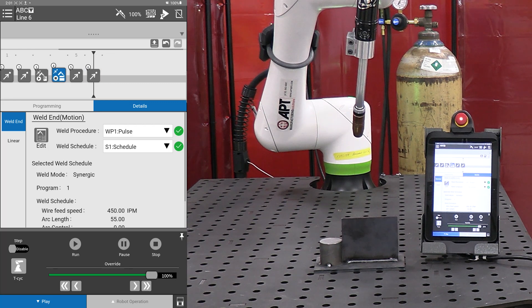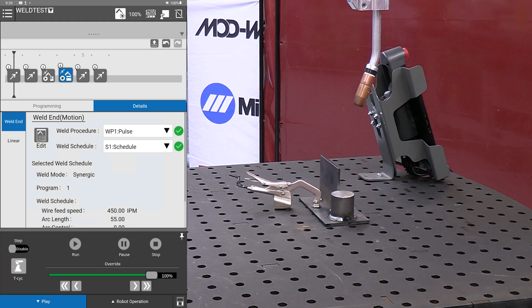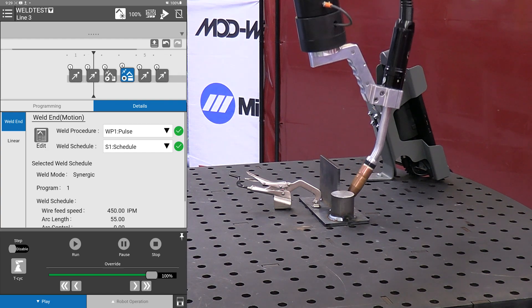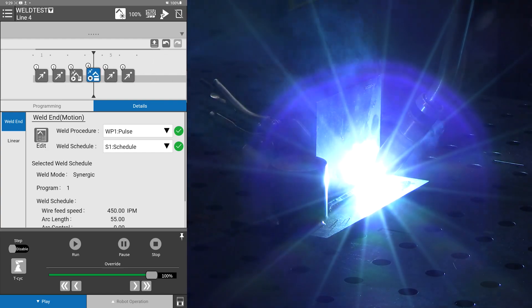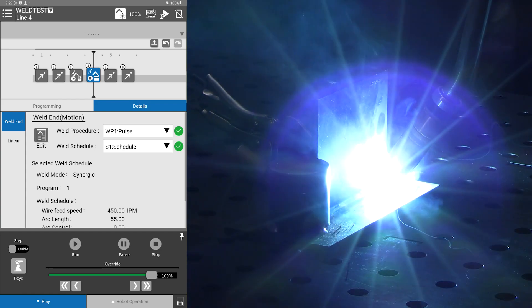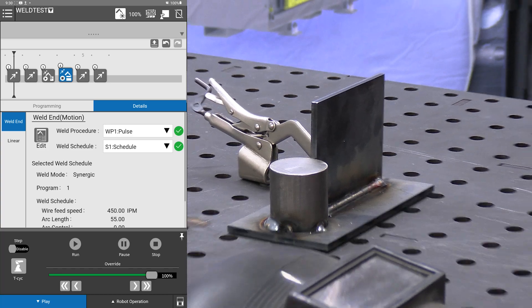Everything looks good, so at this point we enable our arc, grab our safety protection, and cycle start — and we're done.